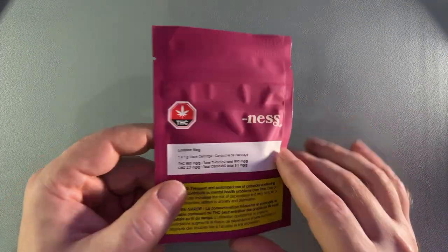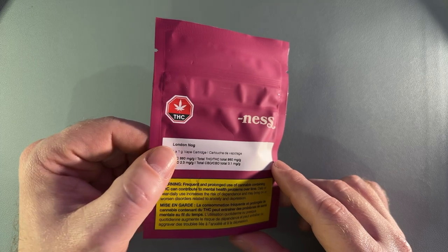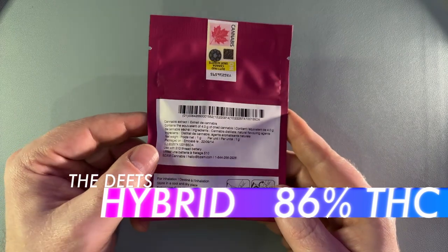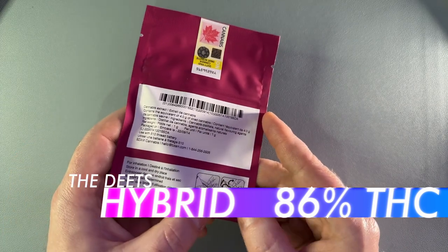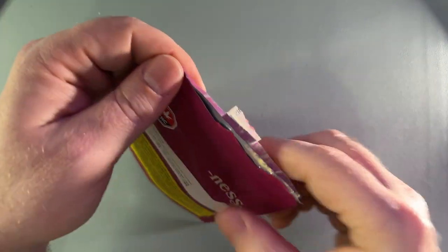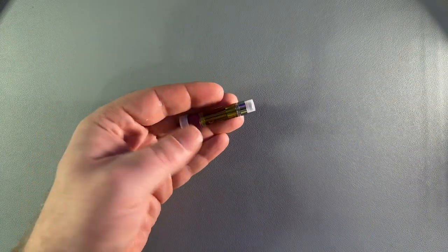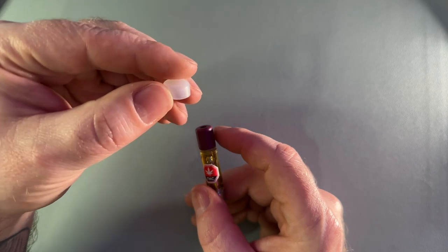Let's take a look at the London Nog by Ness. This one comes in at 86% THC. It does not indicate if it's Indica or Sativa — I do believe this is a hybrid. There are no other details other than how to open it, but it is just a standard Ziploc, so you simply tear and fight like hell to open it. Then the unprotected cart is inside. I've never seen a really teeny tiny cap like that before.